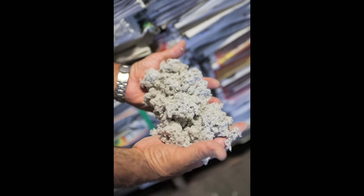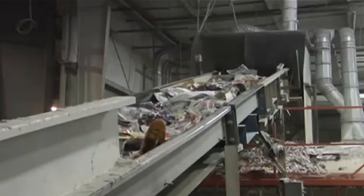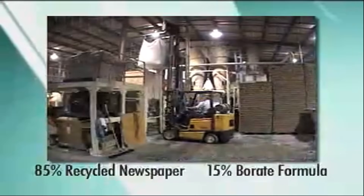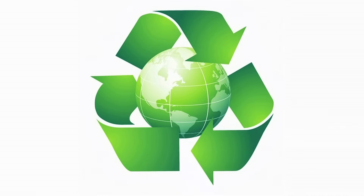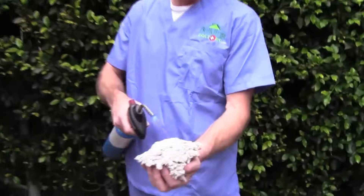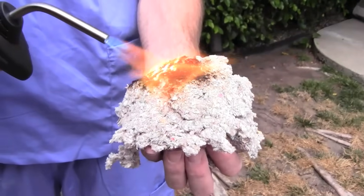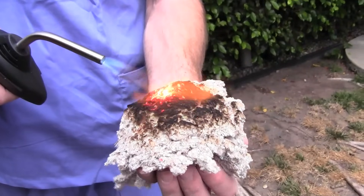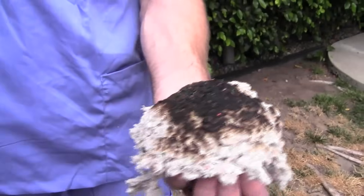We're using cellulose for our insulation. We found it the best product to work with because it's the most environmentally friendly, as it's comprised of 85% recycled material. Cellulose is treated with ammonium sulfate and borate, which makes it mold, pest, and fire resistant. As you see in this video, the handful of cellulose does not burn and does not continue to burn when the flame is removed.